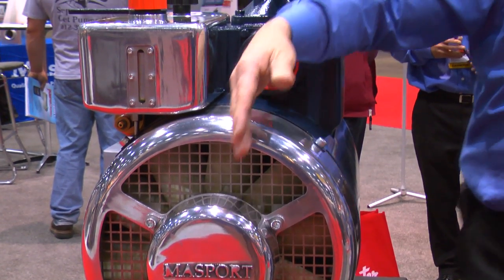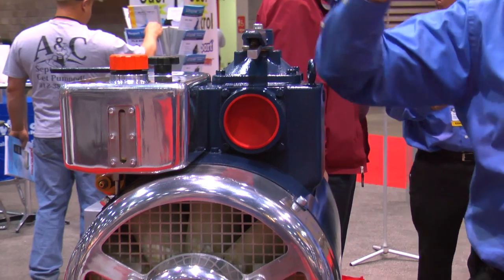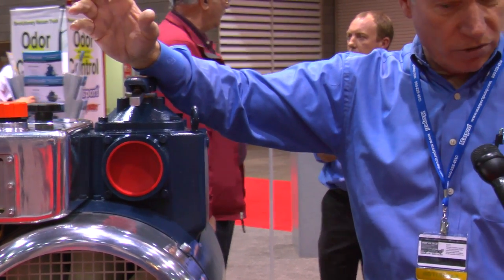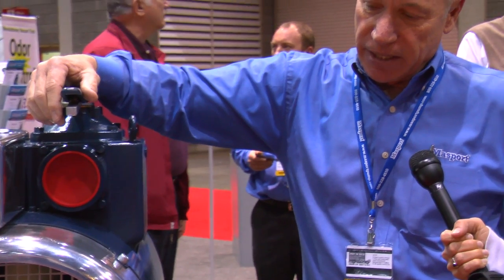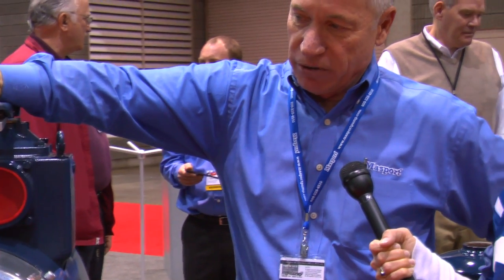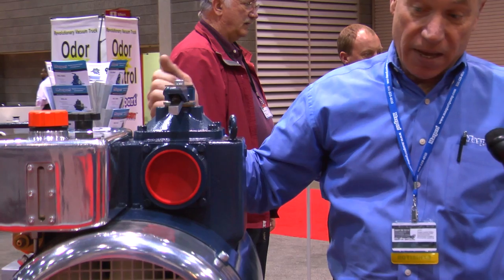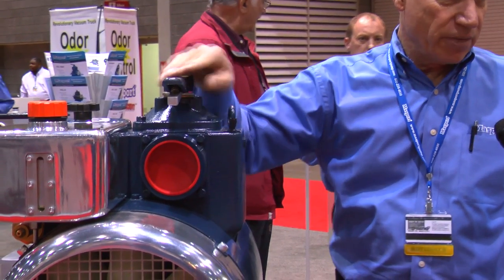It's got heavy-duty bearings. It has spring washer control for the bearing protection as the rotor grows. It has the integrated oil tank sitting right there — you don't have to have that remote anymore. It's got a stainless steel inlet filter and is totally fan-cooled. It's gonna be a great product.